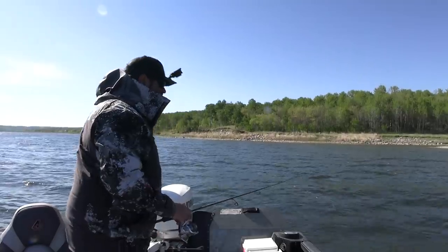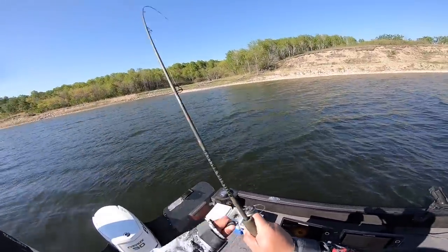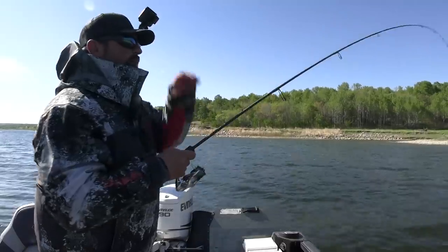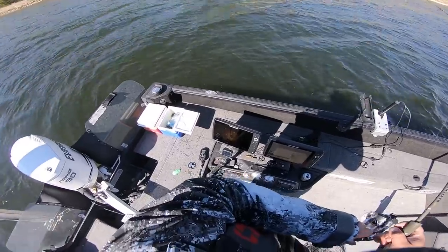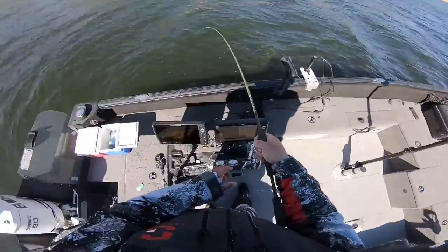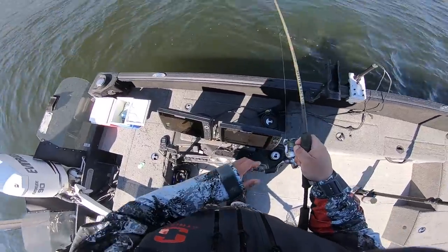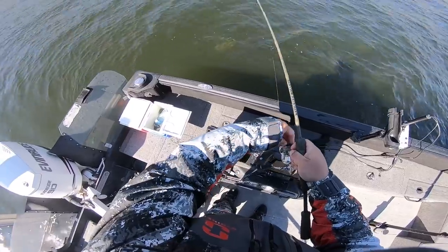Bunch of fish on the left — got picked up! I love having a rod where you can just feel everything — you just feel a pickup. Feels like a decent fish. Good average size today so far, really good average size. This isn't small. Not giant either, but it's not small.